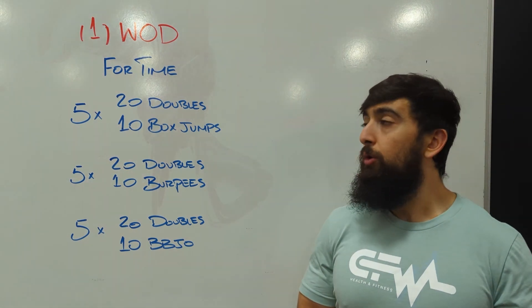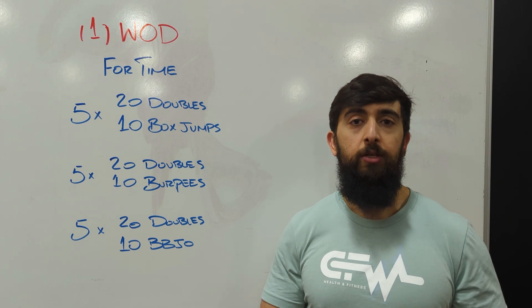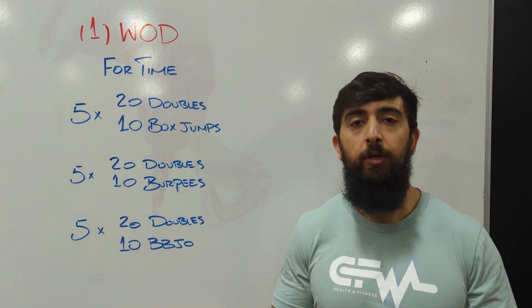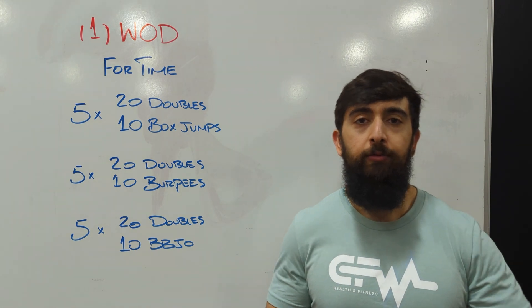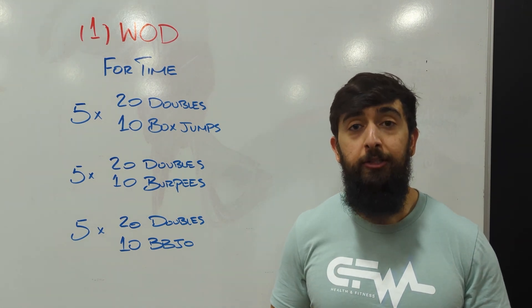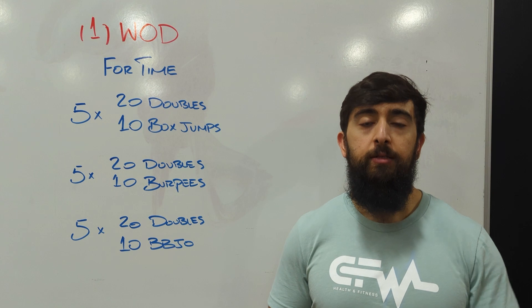The goal of this workout is to build our endurance. You're also going to notice there's a lot of jumping today, so being really light on your feet and focusing on landing light is going to be ideal and help you be efficient through this workout. The harder you land and the more inefficient or inconsistent you are, it's going to cost you more energy and be more taxing than it should be. So think about your mechanics — stay light on your feet.